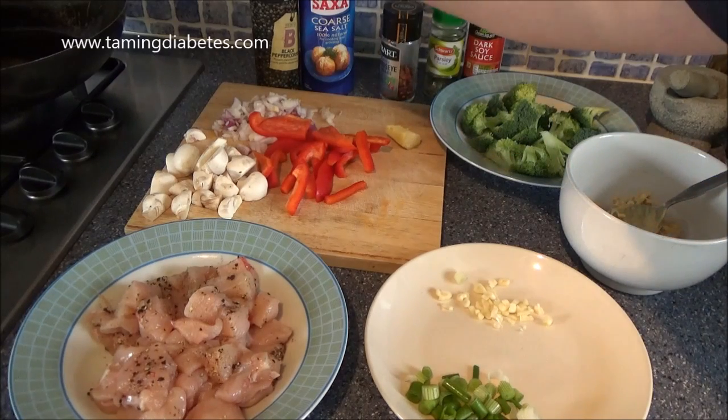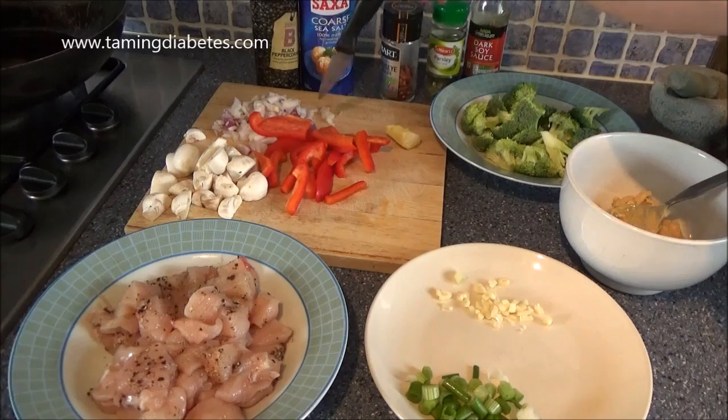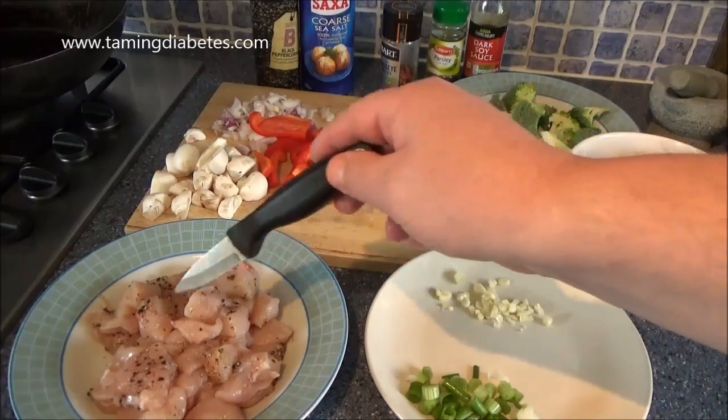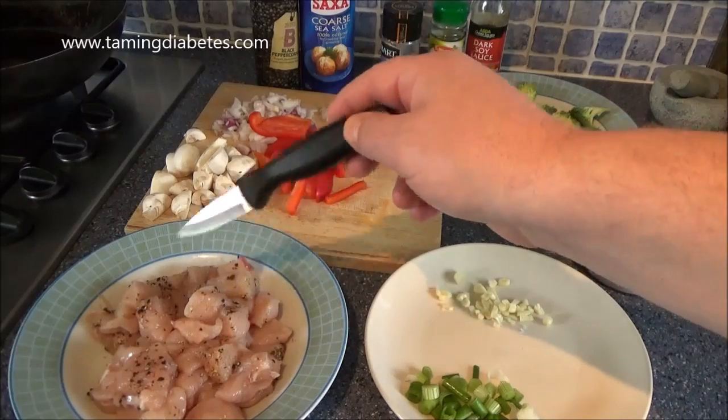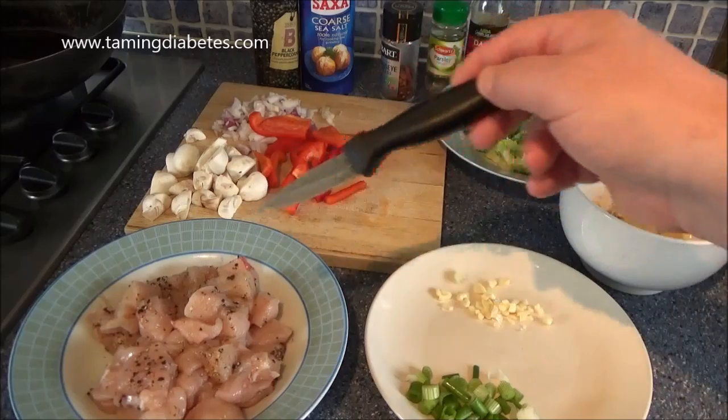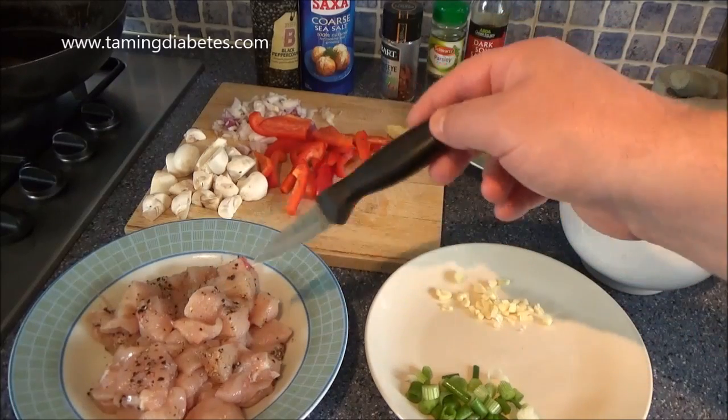All you'll need is some black peppercorns and some sea salt. I've ground those up and sprinkled them over two diced chicken breasts, which have just been sitting in that salt and pepper for a little while. This is for two people.